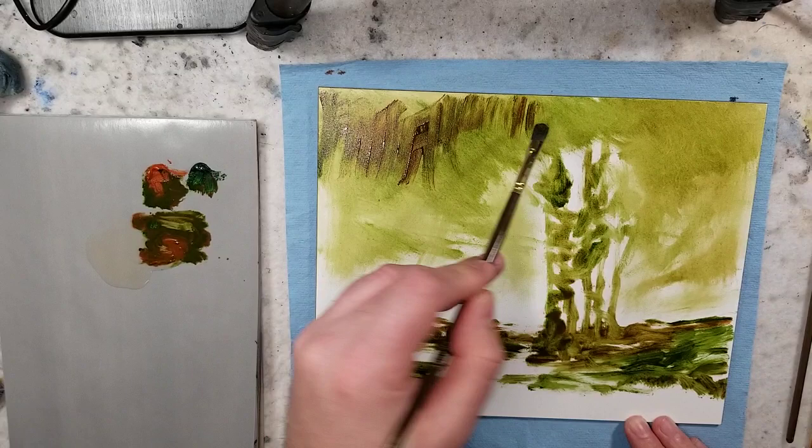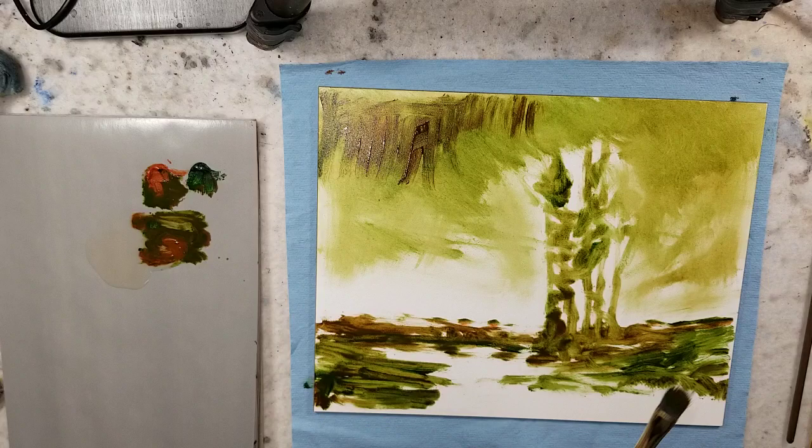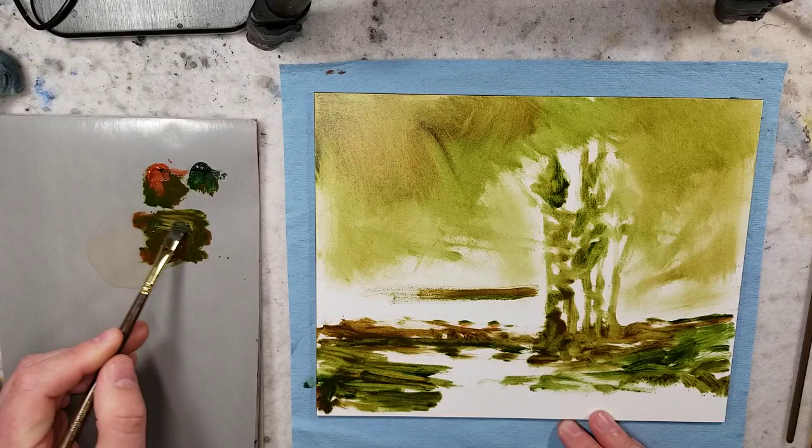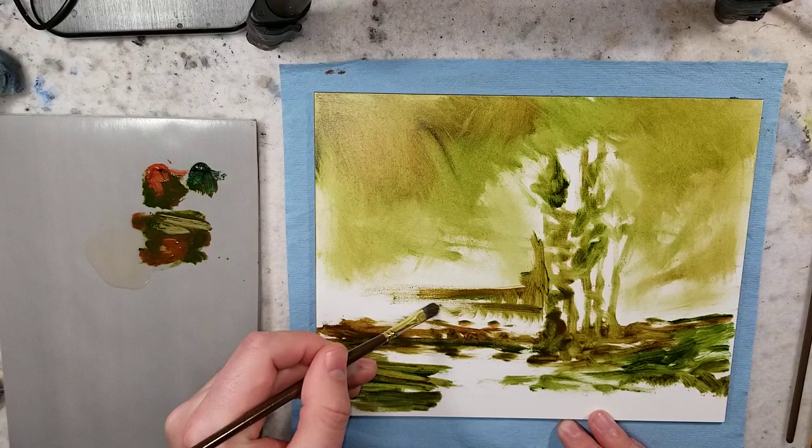The other thing is that with fewer colors you can achieve more of a harmony throughout the painting by having that limited access. So those are two great reasons just to play in this type of style, especially considering oil painting can be very overwhelming.